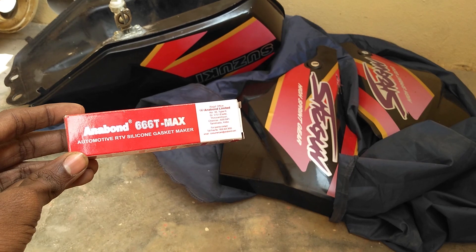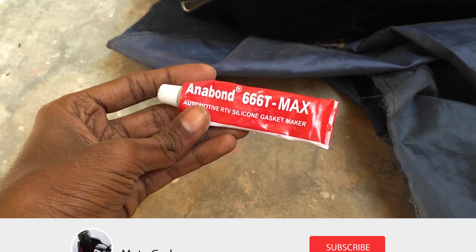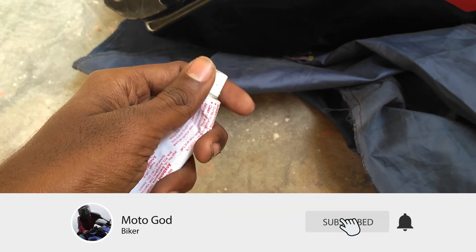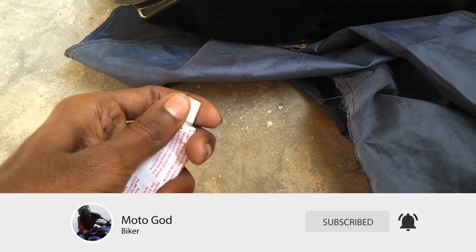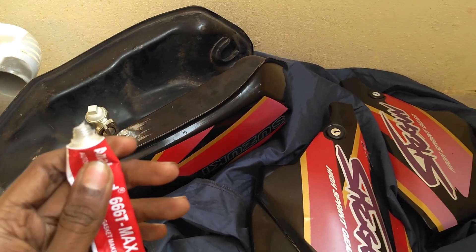Hello guys, this is your moto god. Today I am gonna show you how to fix any leaks on 2-stroke and 4-stroke motorcycles using this RTV silicone maker. You can use it on any leaks and it costs about 35 rupees. Today I will show you where to use this and how to use this.